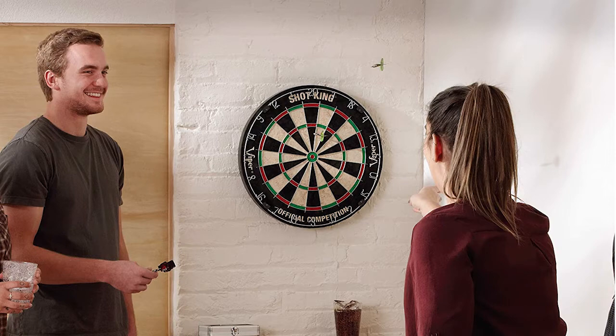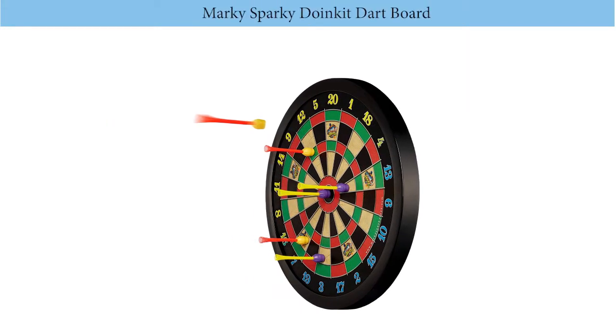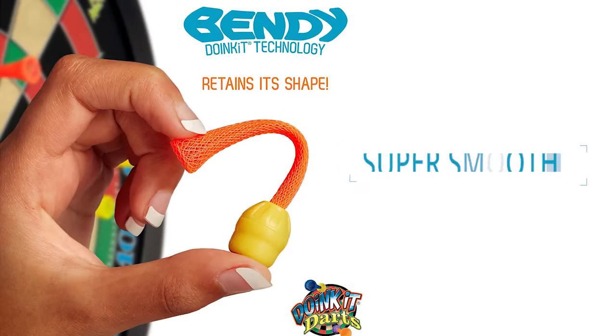Number 1: Marky Sparky Doink It Dartboard. If you are searching for something to indulge in the fun without worrying about hurting nearby kids or damaging the wall, there is no better option than this model by Marky Sparky.